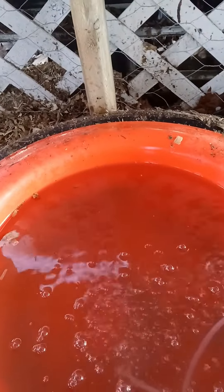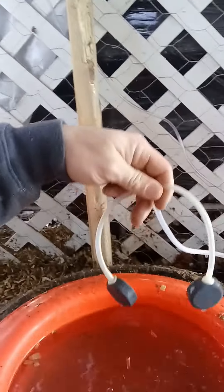In sub-zero temperatures it doesn't work that great, but it does help — it leaves a little hole in the water, or in the ice, where the bubbles are coming up, as you can see. There are just two of these and they go 10 seconds on, 10 seconds off, or you can leave it on all the time, but it's going to drain the battery.